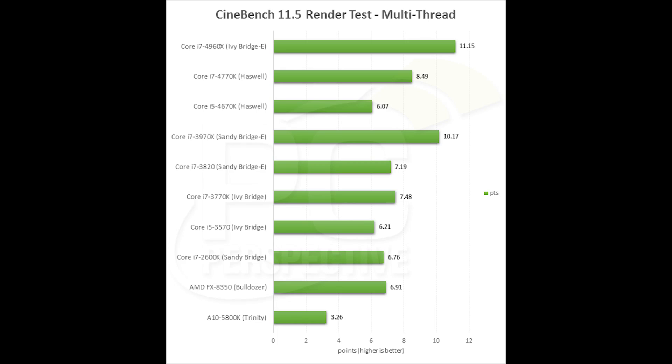Ivy Bridge E is running essentially at the same clock speeds as the Core i7-3970X, which was the last refresh to Sandy Bridge E — it had a 4 GHz top turbo clock but a 100 MHz lower base clock. In our Cinebench multi-threaded render test, the 4960X shows the highest results, a little bit ahead of Sandy Bridge E, and also ahead of Haswell, Ivy Bridge, Sandy Bridge, and AMD processors. Keep in mind this is a 6-core, 12-thread part as opposed to the quad-core, 8-thread parts like Haswell and Ivy Bridge — so there's a noted advantage for multi-threaded applications.